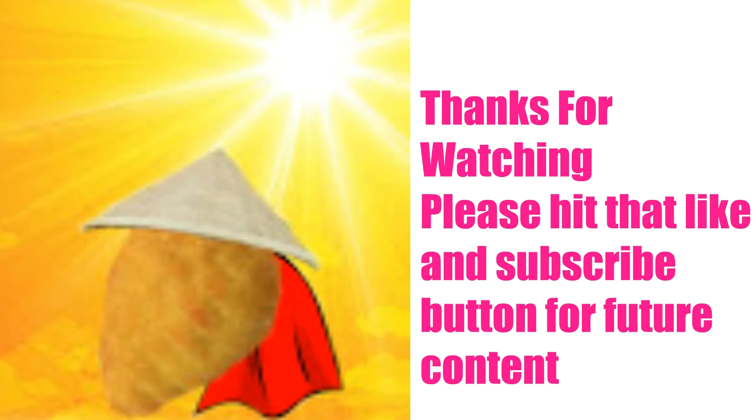Thanks for watching, guys. I'm gonna make more random videos for you guys to watch. I hope you guys enjoy, and I'll see you guys in the next video. Hope you guys subscribe — see you later. Bye!